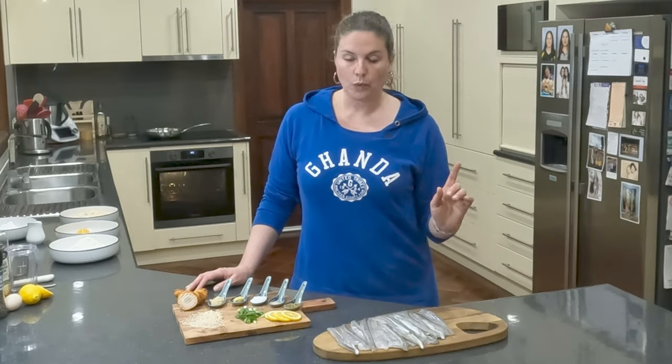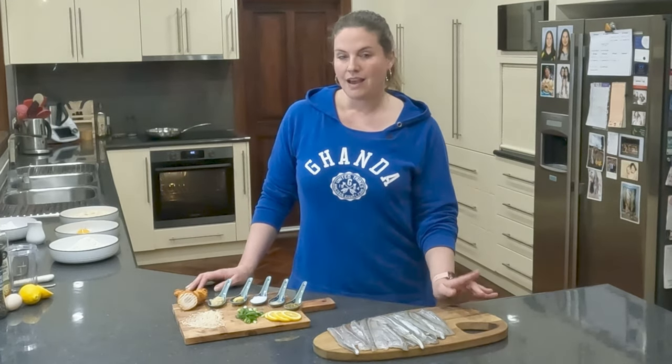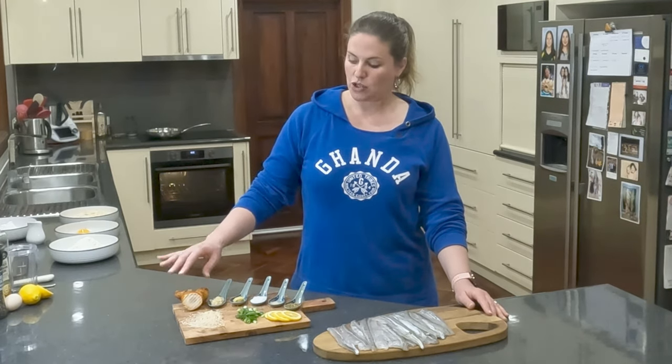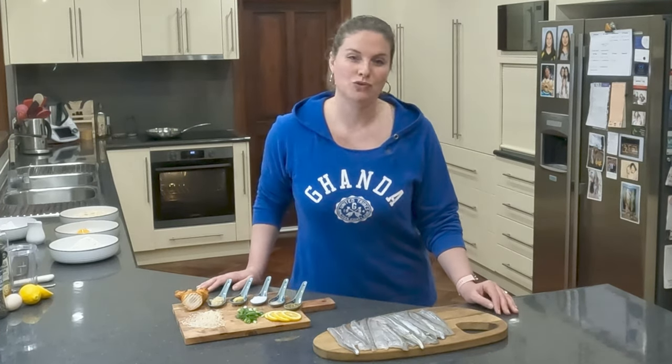I thought that we would try some crispy cornflour seasoned with salt and pepper sizzled in the frying pan, a more healthy steamed garfish parcel using some fresh turmeric, garlic, spring onion and lemon. And then, of course, the traditional crumb.